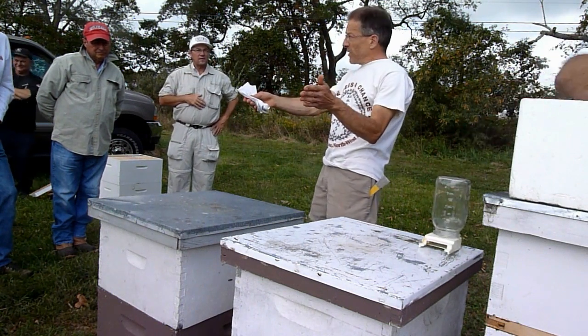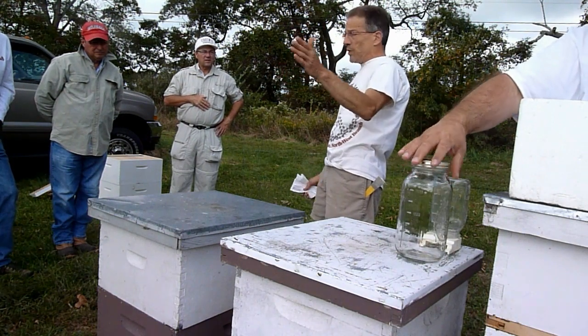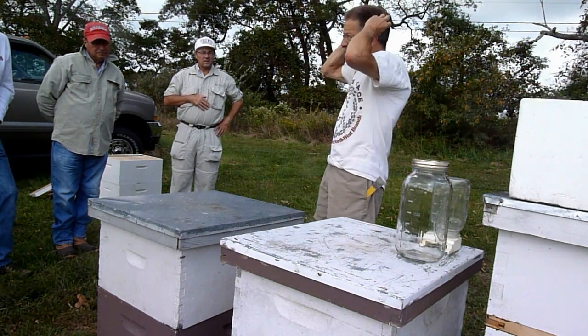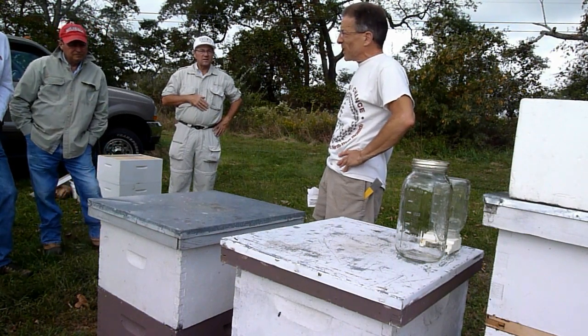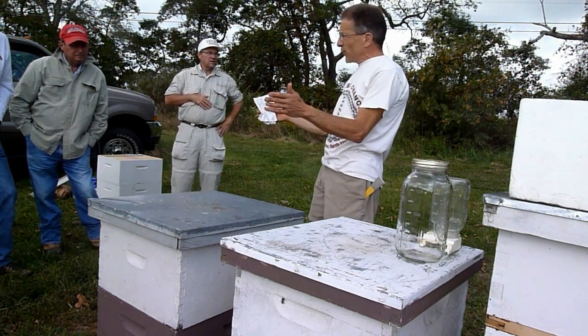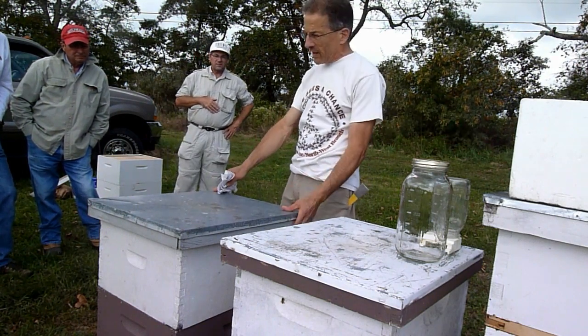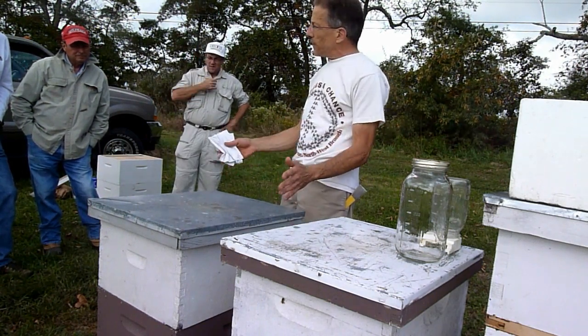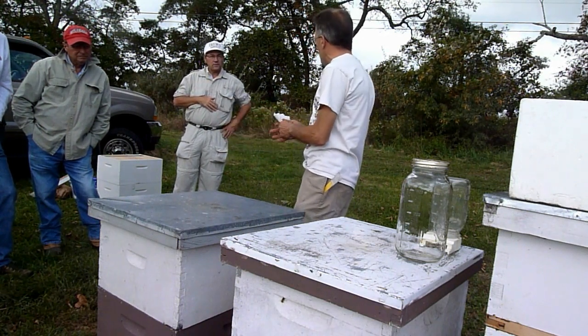Especially not near the hive. You could do that if you're far away, but if you do it near the hive you're really promoting robbing — your stronger hives will try to rob out your weaker hives. So when you get done extracting, put your boxes back on and they'll clean it up. Once it's nice and dry and clean, then you can take it off and store it for the winter.